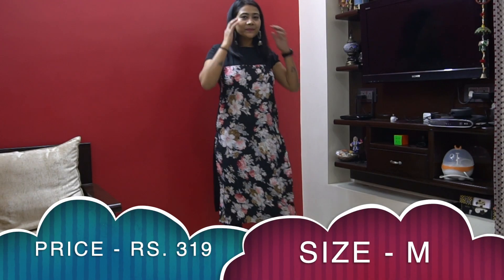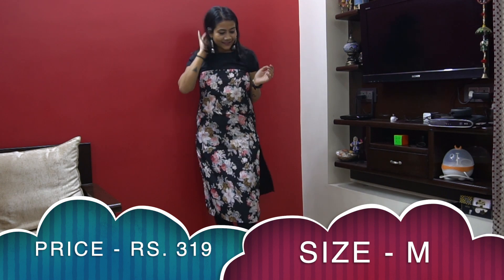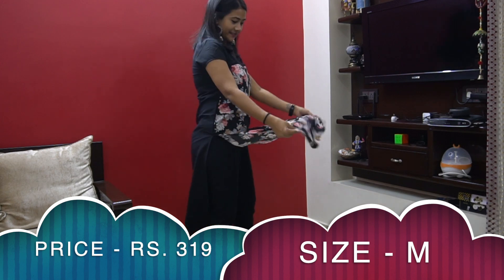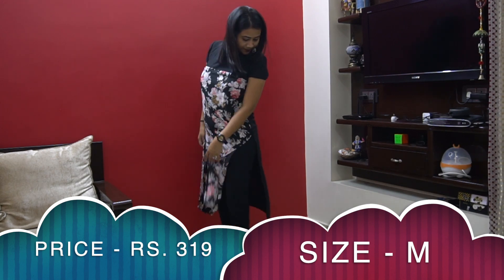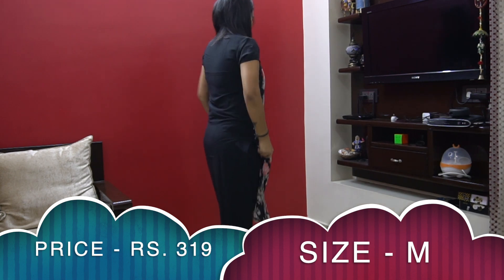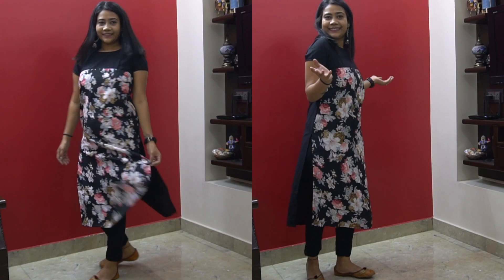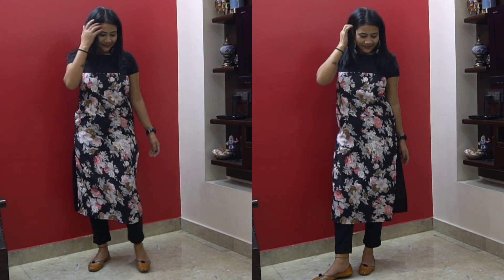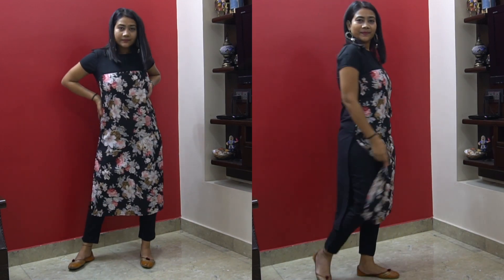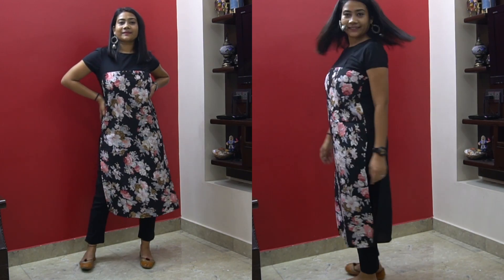The last kurti is a multi-color floral print with short sleeves and round neck. I really love the design of this one. The fabric is poly crepe and it's perfect for office or college. Style it with jeggings and some chunky jewelry and you're good to go. I'm giving it a thumbs up — the quality, design, and price are all great, perfect for college, office, or daily wear.